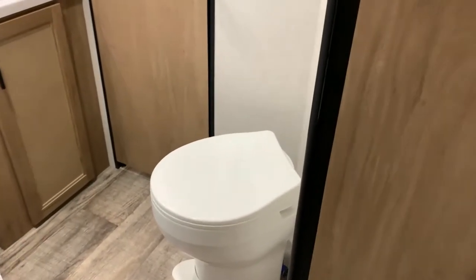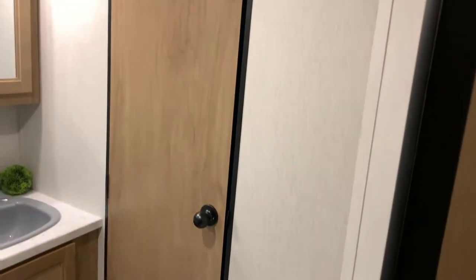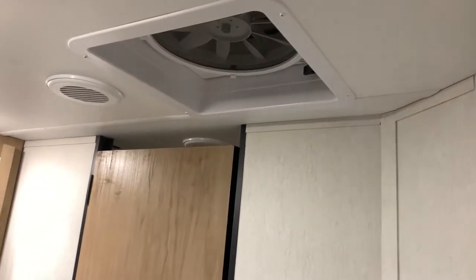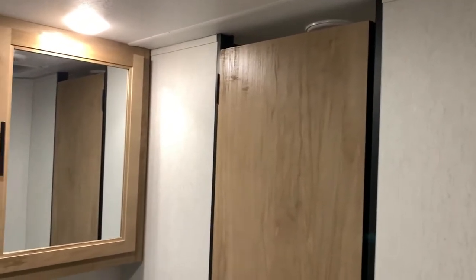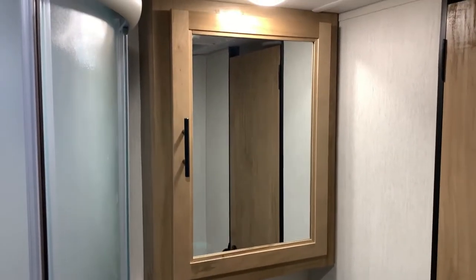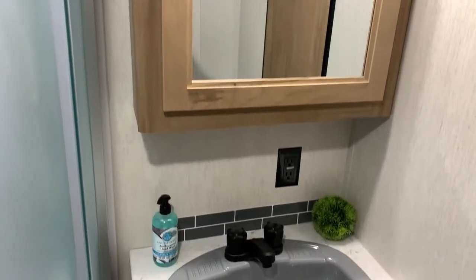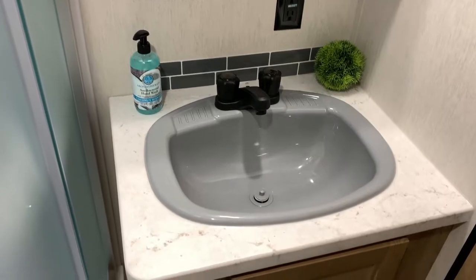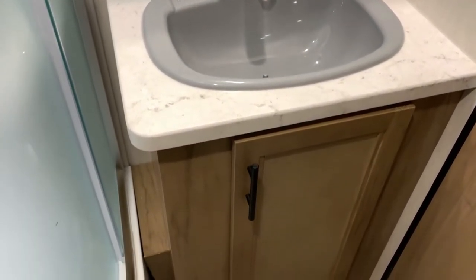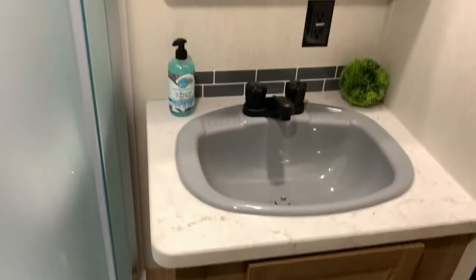Moving into the bathroom, we have your toilet which sits at an angle. Right above that is a multi-speed exhaust fan which will move air throughout the entire camper. We have a medicine cabinet with lots of storage in there. We have your vanity with a very large sink — most of the time you find a really small sink in the bathroom but they put an oversized sink in here.